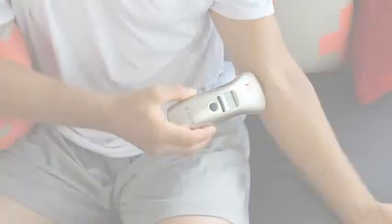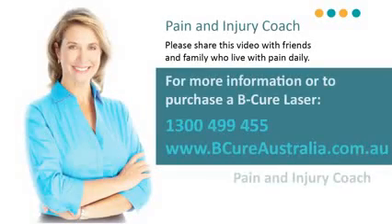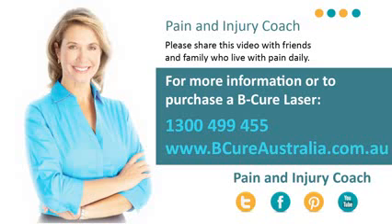If you experience any pain following a treatment, you should reduce treatment times back to one and a half minutes and gradually increase them again until you reach the recommended dosage. For acute conditions or new injuries, you may begin treatment with the recommended treatment dosages.